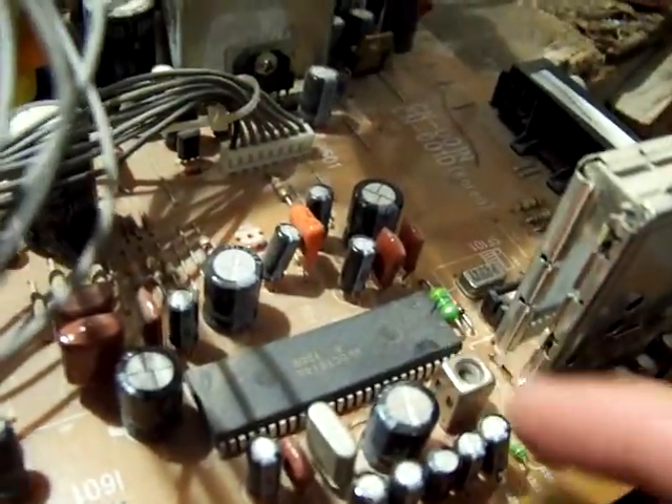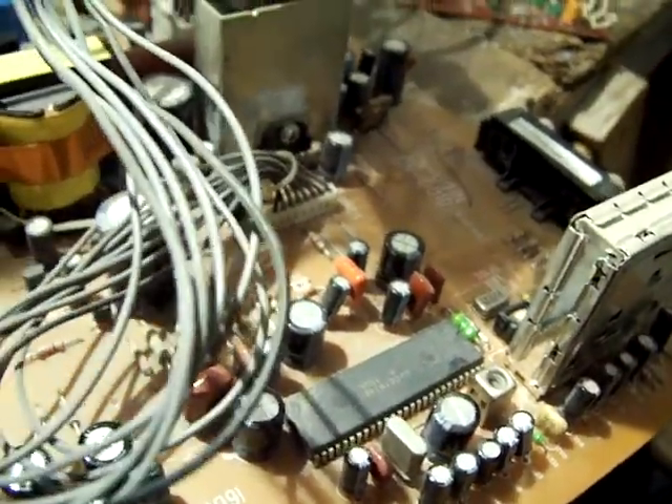There's a sure-fired way of telling if that's really your problem, and that's to simply put your finger at the bottom of that transformer and gently touch it, fiddling around a little bit. What will happen is you'll get a picture. I'm going to stick my finger under that transformer and you're going to see what happens on screen. See that? I'm touching it right now, and when I let go — boom.